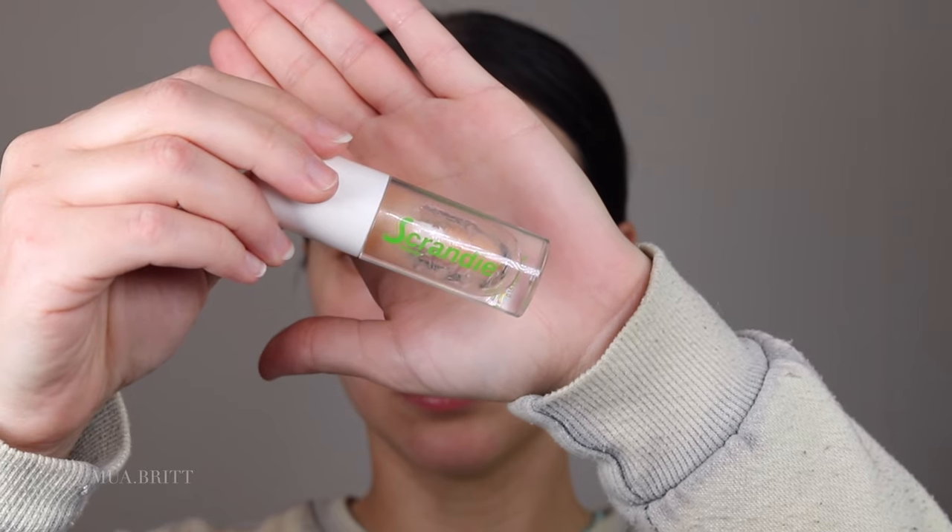What up, lovebug? We're going to do this bold holiday look today. We're starting off with some Lip Plumper, just to get those lips hydrated.